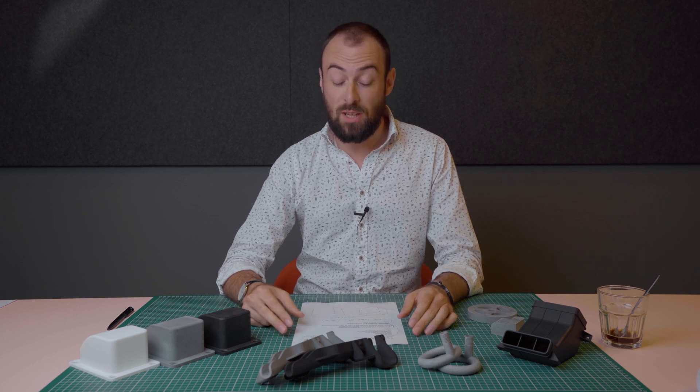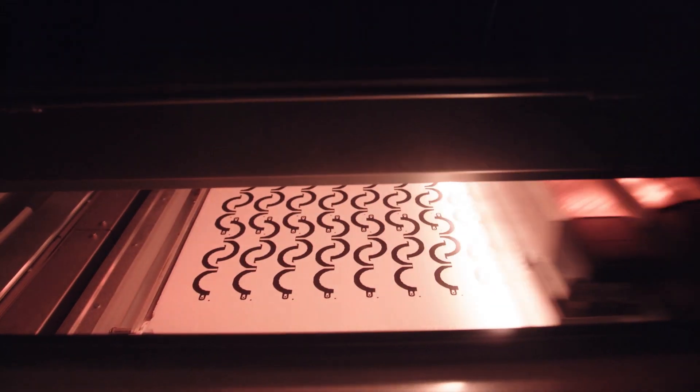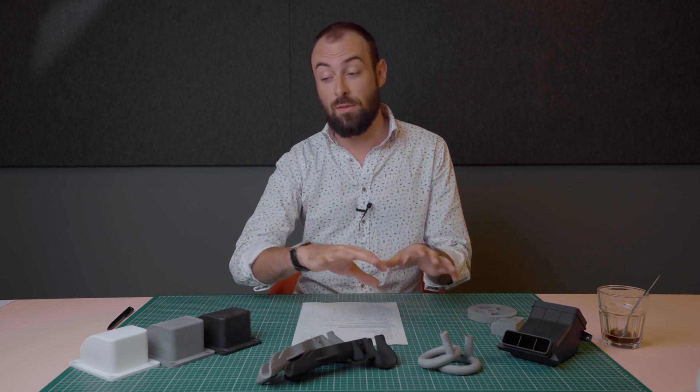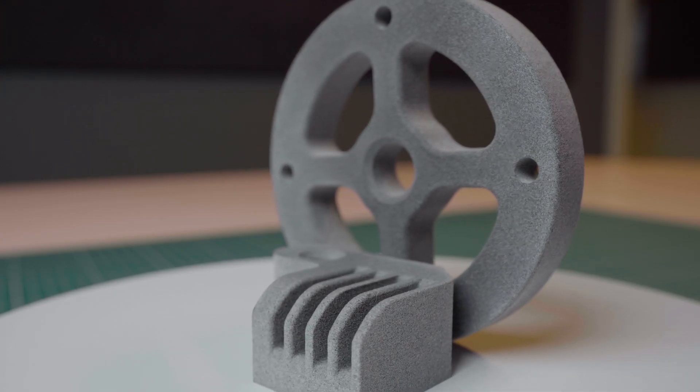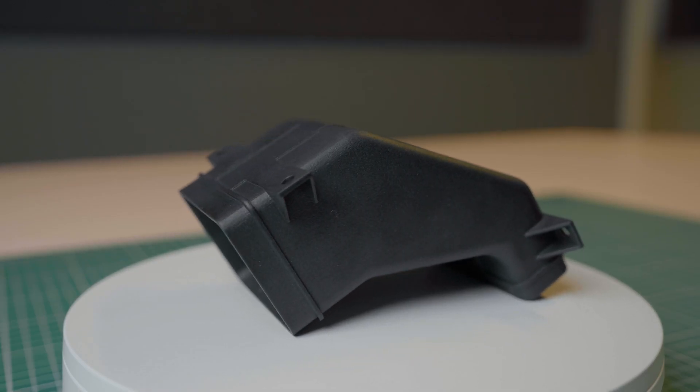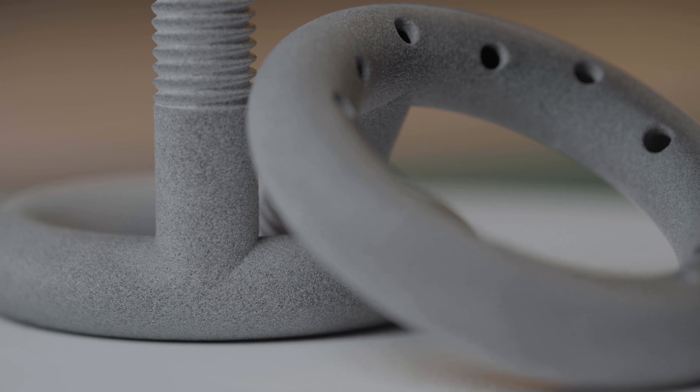Hi everyone and welcome back to our newest episode of Mastering Manufacturing. Today, for a change, instead of speaking about CNC machining, we thought we would be speaking about one of the most popular additive manufacturing technologies right now — MGF. I'd like to go over a few parts laid out here, cover the pros and cons of MGF technology, what you can expect compared to other additive manufacturing technologies, and present each part with their specificities.